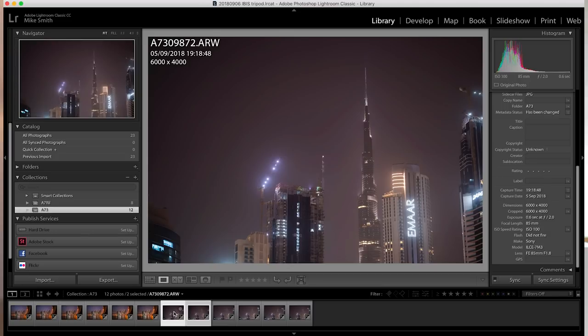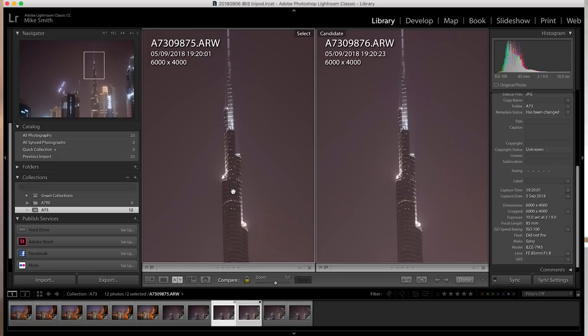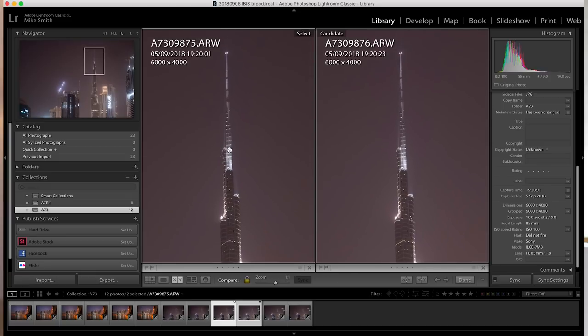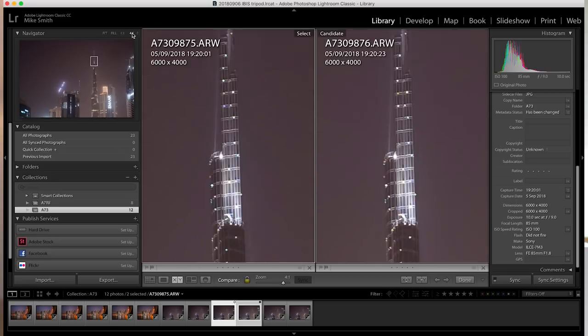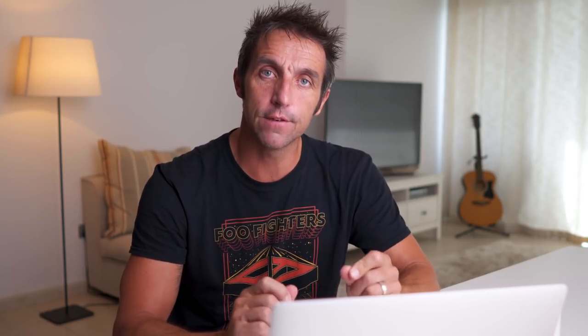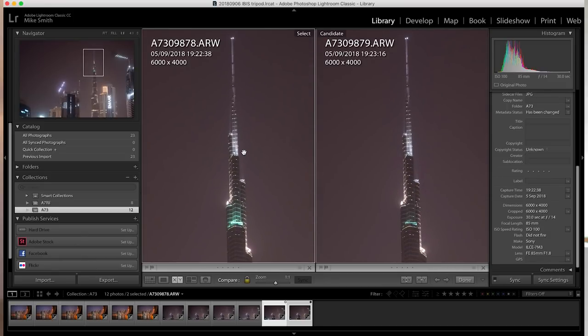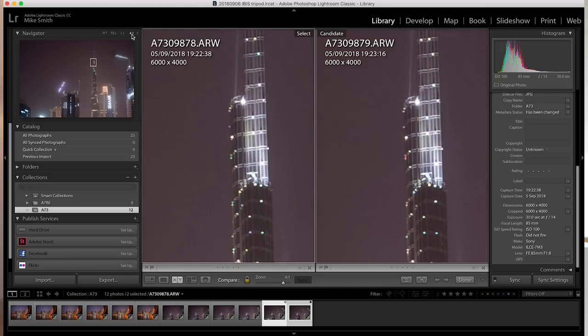I then switched over to the 85mm f1.8. Because we're on the 85 and cropped in at 1-to-1, there's a lot more detail on the Burj Khalifa — and I really can't tell the difference. At a 4-to-1 crop I can't tell the difference there either. I wouldn't normally look at images this closely, but that's what we're doing — breaking down and seeing if there's any difference at all. The last exposures are on the 85 at 30 seconds, f14, ISO 100. At 1-to-1 crop everything is nice, crisp and clear. At a 4-to-1 crop, I can't tell the difference here either.